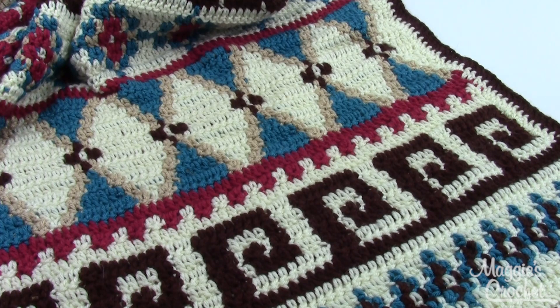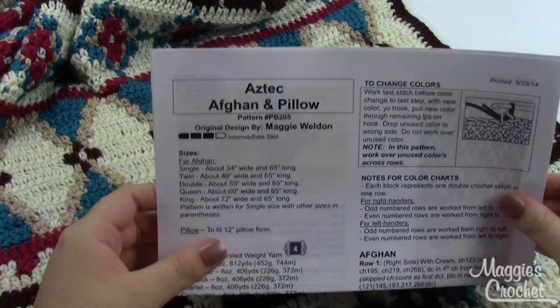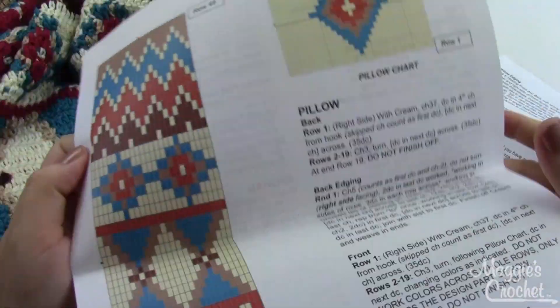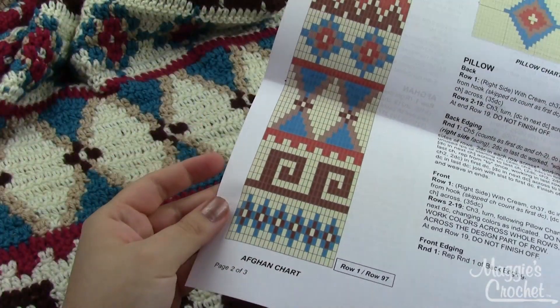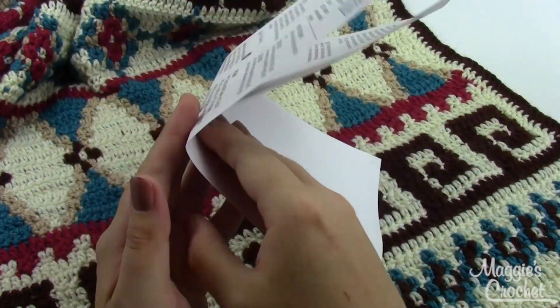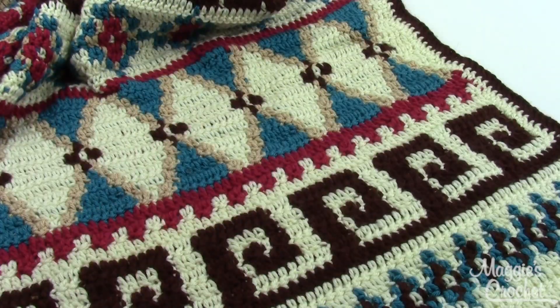This pattern is made with a chart. When you get the pattern, it'll look a little bit like this. When you open it up and flip to the second page, you have a chart like this, and that's what you'll use to follow. Every block is a stitch. I happen to really like charts for patterns like this — I find them really easy. So that's how this pattern is worked up; you just follow the chart.